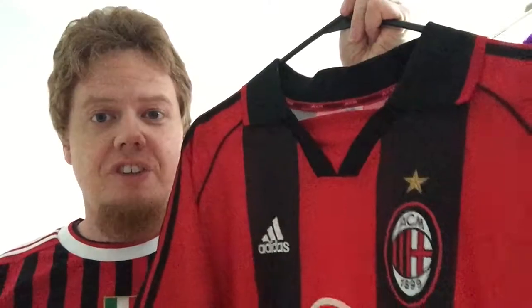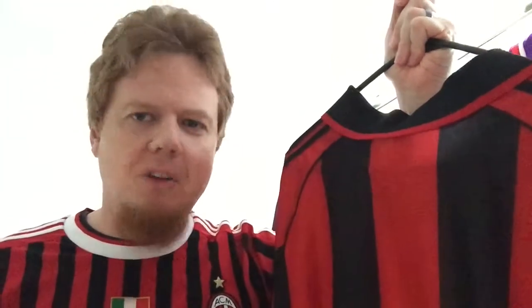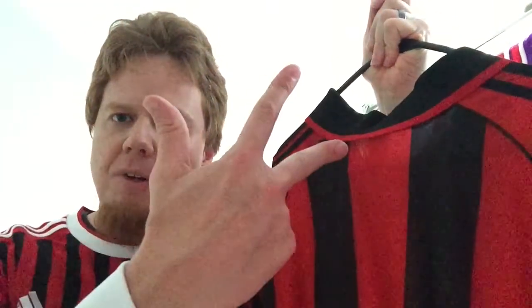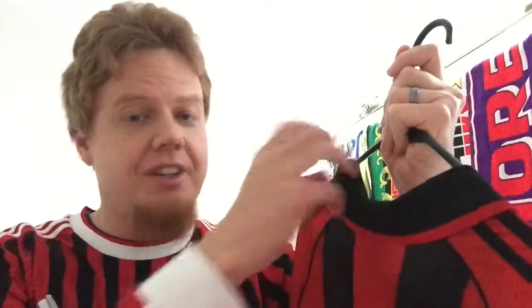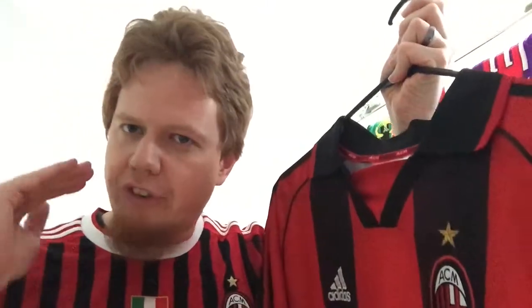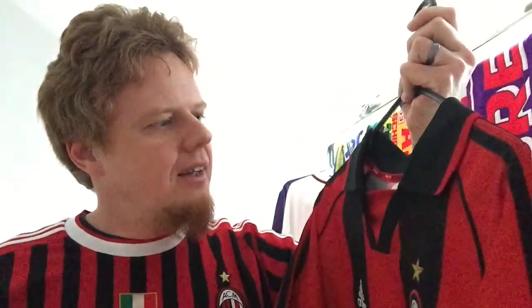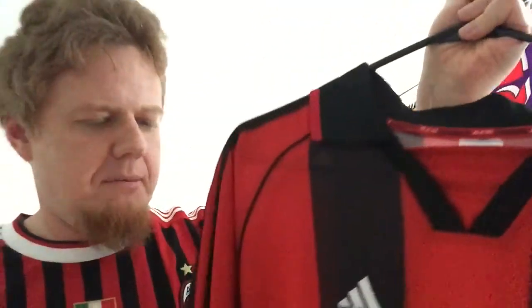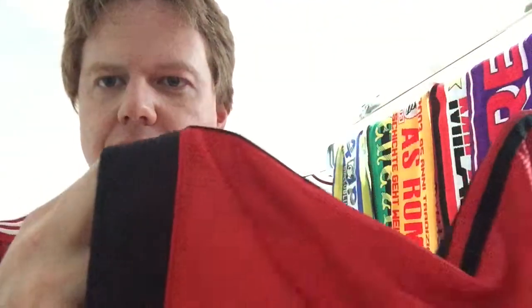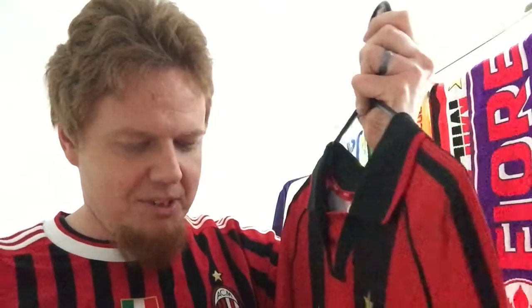This is a pretty cool shirt. It's very hard to look past Maldini — I already have three Maldini shirts. At this time, Maldini was almost in his prime, even though Milan wasn't the absolute top team. Also look at the lining here with the ACM branding, and the sleeve cuffs are quite nice as well.